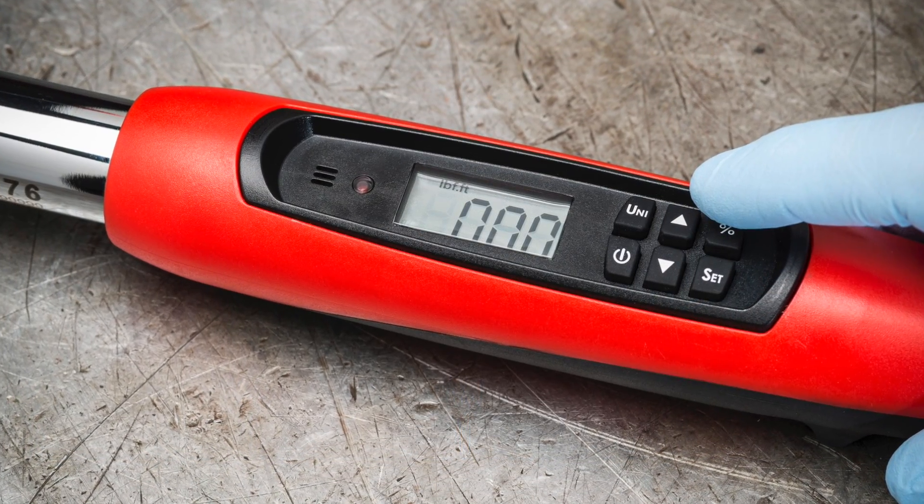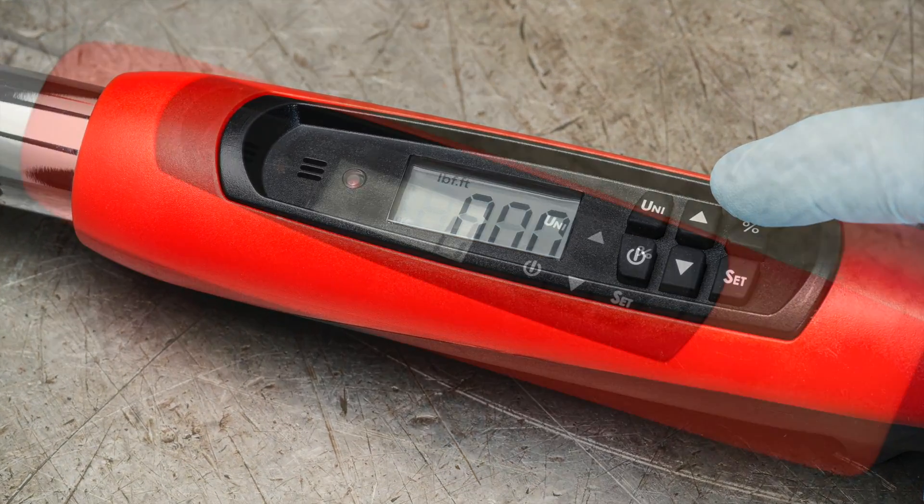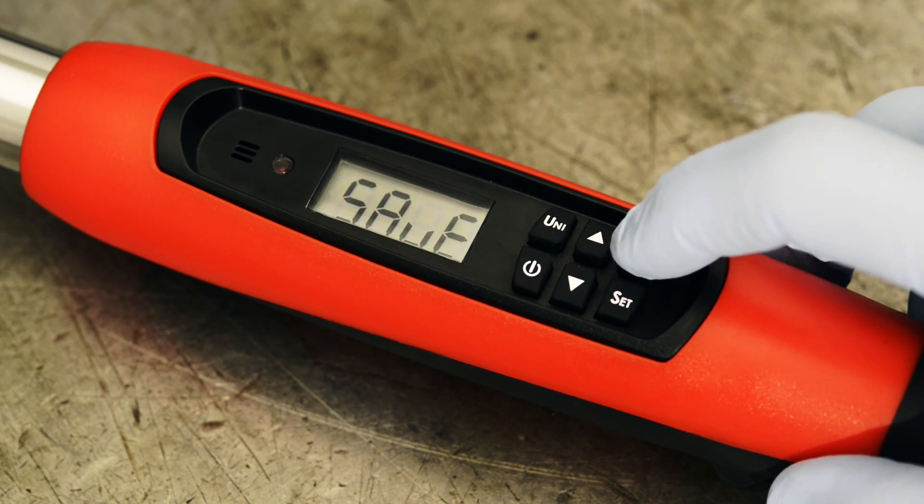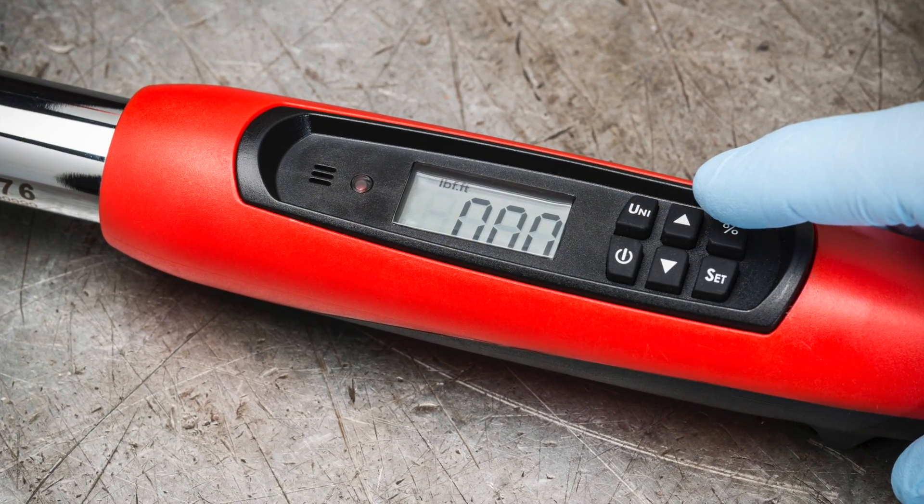Set the target torque alert by first pressing the percent button. Using the up or down arrow key, scroll to the target torque alert you prefer. Then press the percent button again to lock in your choice.